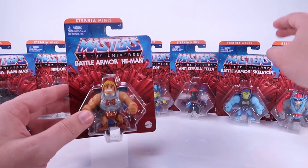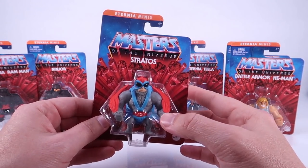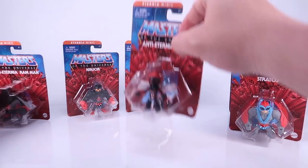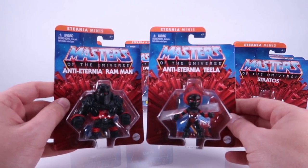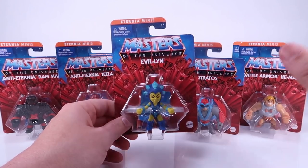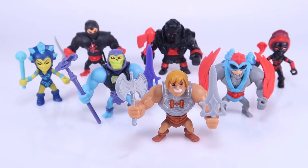This wave gives us Battle Armor He-Man and Skeletor, and we get some classics like Stratos, but then we get some really fun stuff which I love. We've got Ninjor, who just came out in Origins as well, we've got two Anti-Eternia characters - which is amazing - Ram Man and Teela, and finally in the minis line we've got Evil-Lyn. These are great; I love the little packages, but we are going to open them up to get a closer look at each of these minifigures.